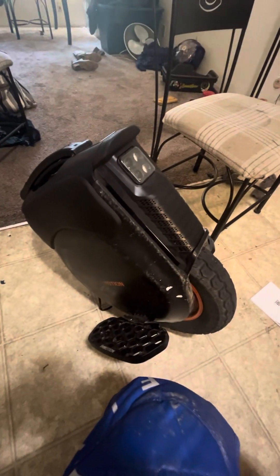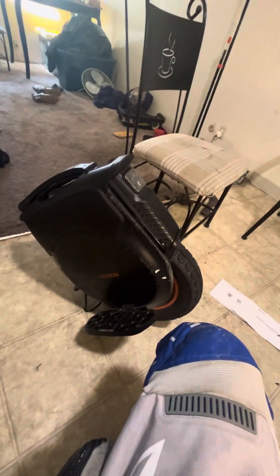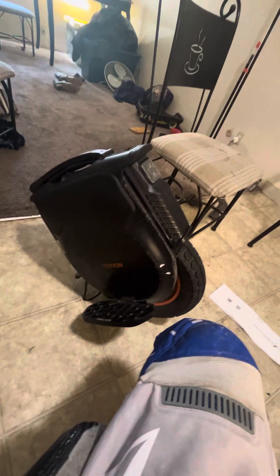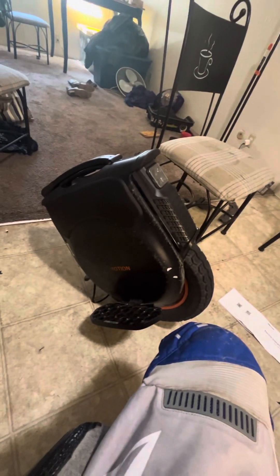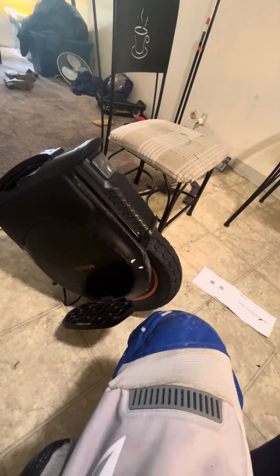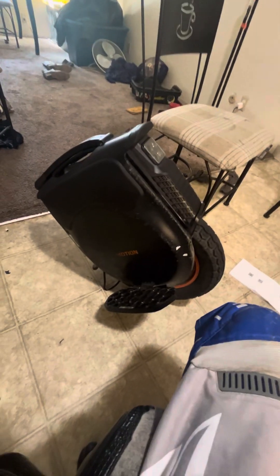This is my first electric unicycle ever. Thankfully there are a bunch of people on YouTube who teach you how to ride, and about two weeks in I was riding in the street. I've now ridden a thousand miles over roughly June, July, August, and October — about four months — minus most of September.